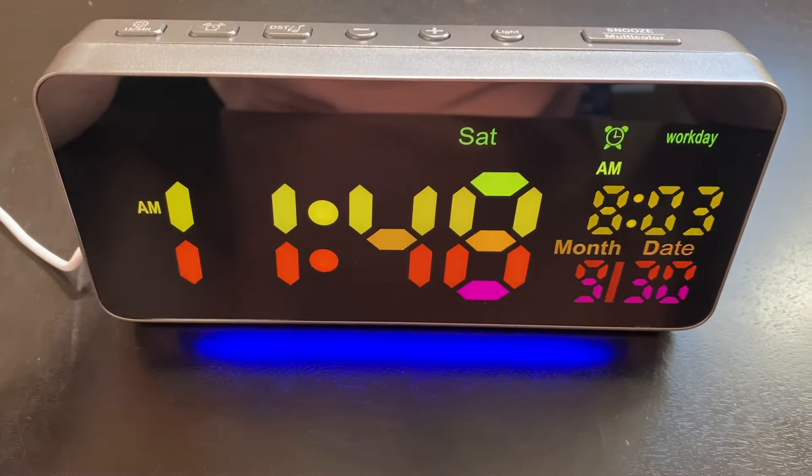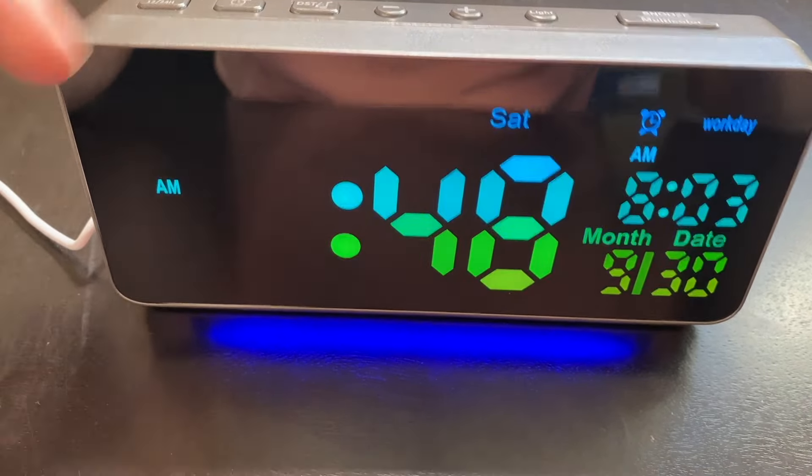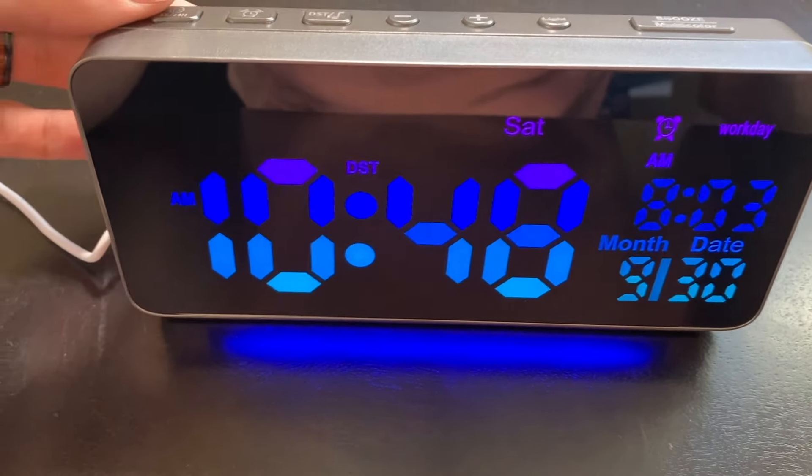Then it goes to the time, so we can hit the up or down button to change the time. It will change from AM to PM, and once you're done, you just lock it in by hitting the settings button.